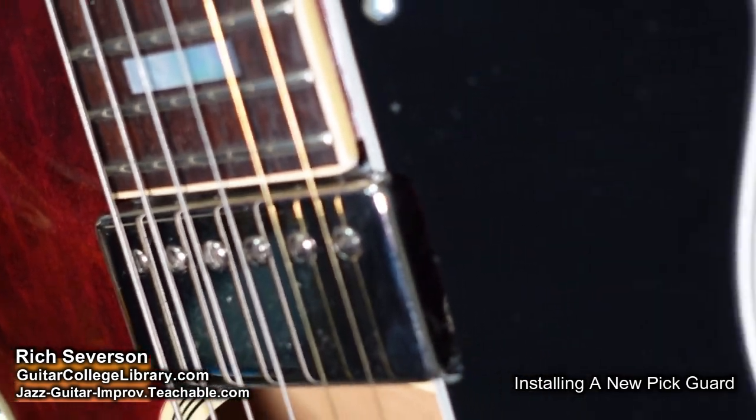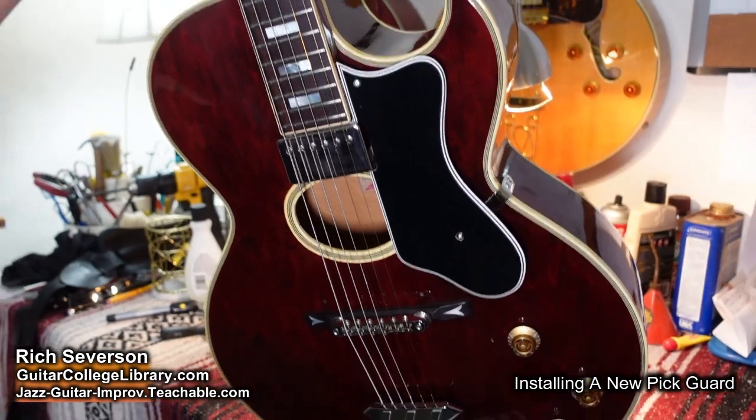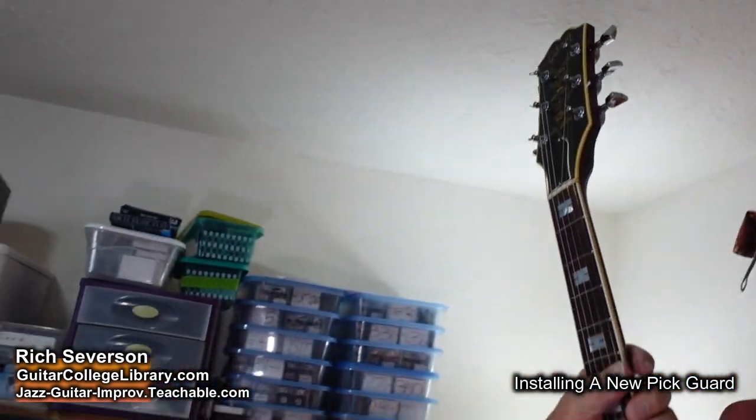The pickguard serves its purpose. We're going to clean this whole guitar up and go shoot a video on it. Talk to you later.